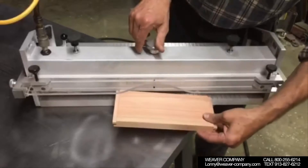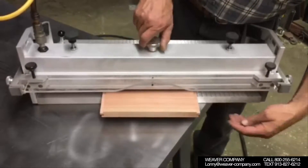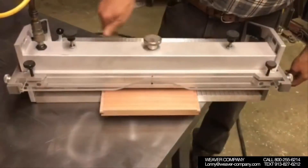Now you see us putting the template in place and putting a top row in place. We're going to pull it to center by turning the knob in the center, which pulls it to center.